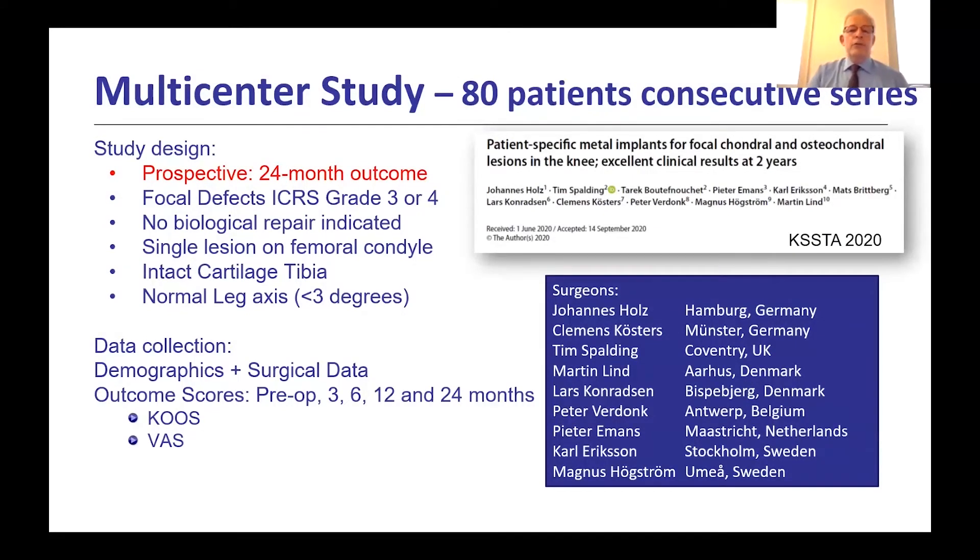Moving to the results from this multicenter study of 80 consecutive patients, published in Castor and soon in final published form: this was a prospective study with outcomes at 24 months for focal defects ICRS grade three or four — a single lesion on the femoral condyle, trochlea, or femur, not on the patella, with intact cartilage on the tibia and normal leg axis defined as less than three degrees out of alignment. Data was collected at 3, 6, 12, and 24 months using the KOOS score and visual analog scale.